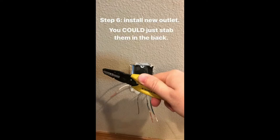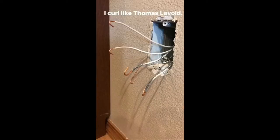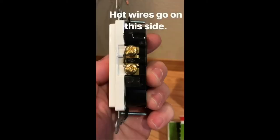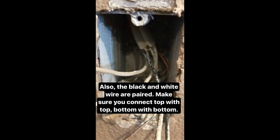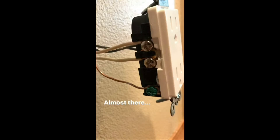Step six: install the new outlet. You could just stab it in the back — it would be faster, but faster doesn't always mean better. So I curl the wire like Thomas Lavold — a curler from Norway. The hot wires go on this side, white wires go over here, and your copper wire goes down here. Also, the black and white wires are paired — make sure you've got top with top, bottom with bottom. It also helps to curl the wire with the tightening of the side screws.